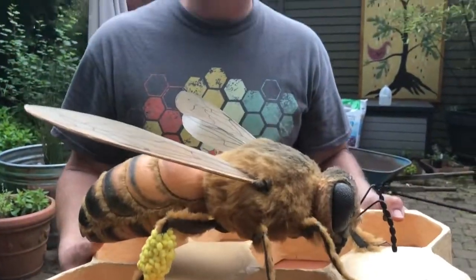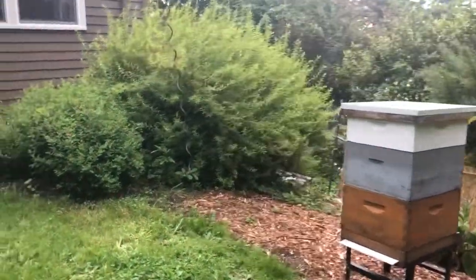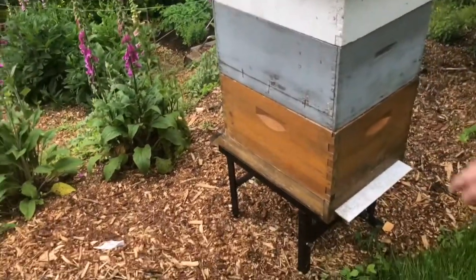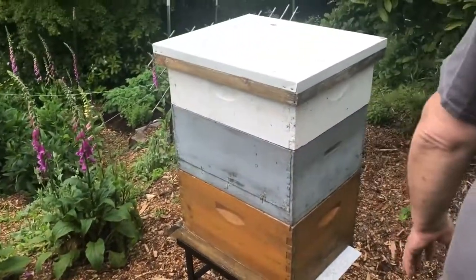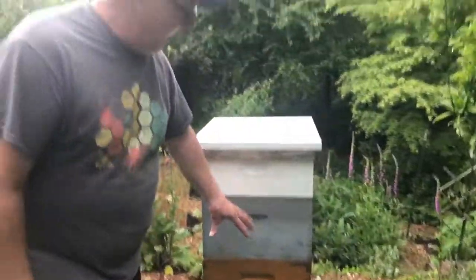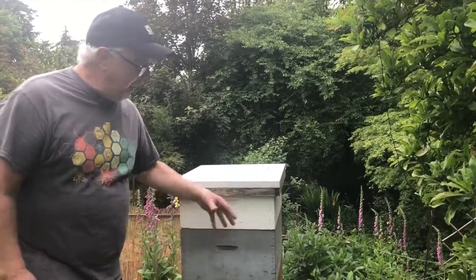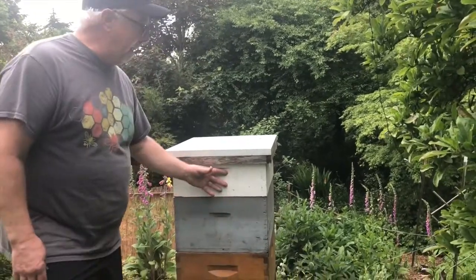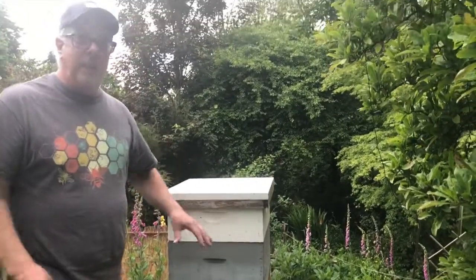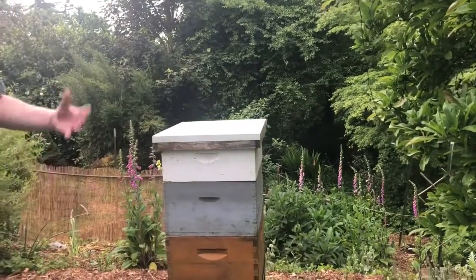Bees are in trouble. Bees don't like black — that's why a bee suit is always white, because when they see black they think of bears. These two boxes here are where the queen lays her eggs and they store pollen and nectar. And then this box is for the extra honey — it's called a super. The queen stays down below and the bees come up and store their honey up here. We only take the top box and leave the rest so they have enough to live through winter.